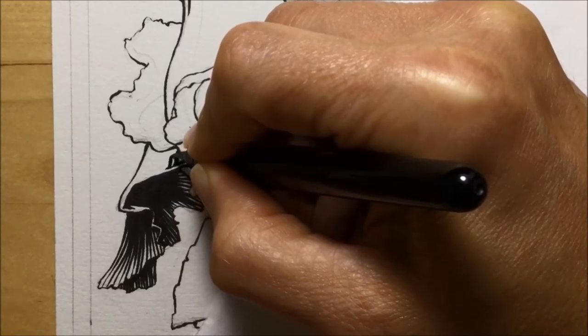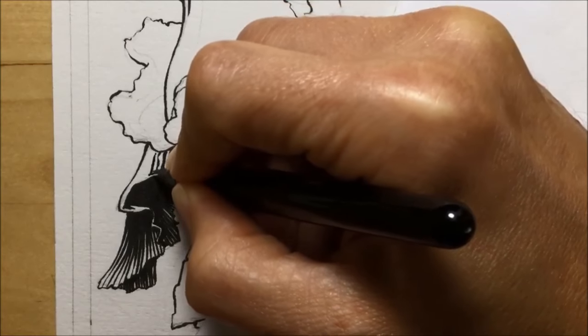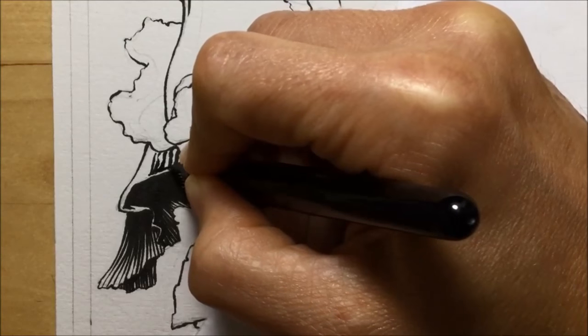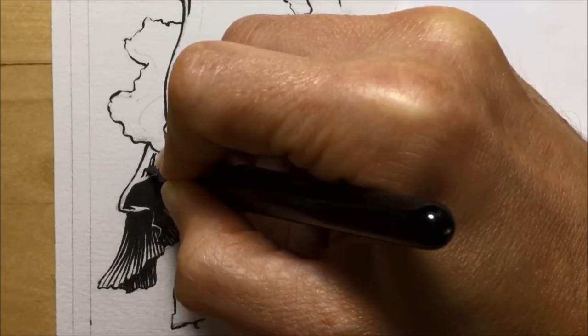I'm laying down some nice big thick strokes to begin with, and the little gaps — the white lines you can see — they're supposed to be the pattern. Where the pattern fades out, I just do a whole bunch of little thin hatched strokes so that it looks like it's going from a pattern to more of a tone. That's the idea anyway.